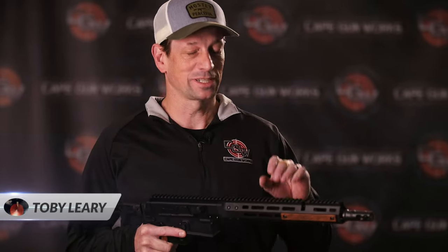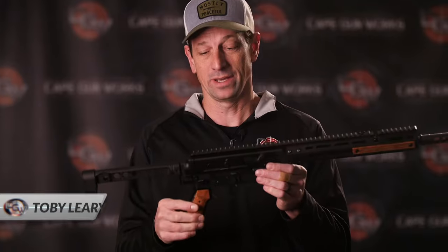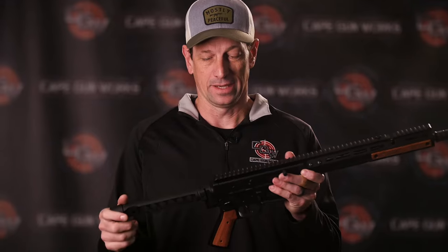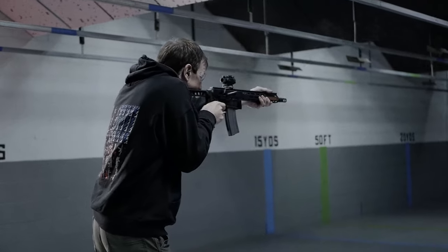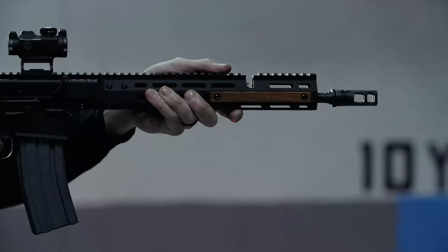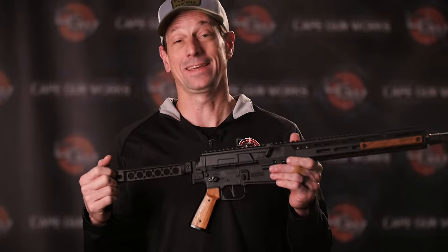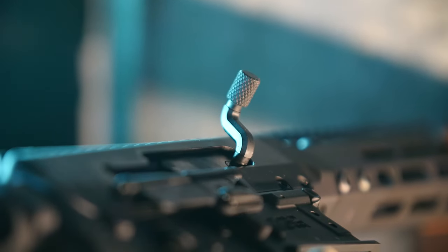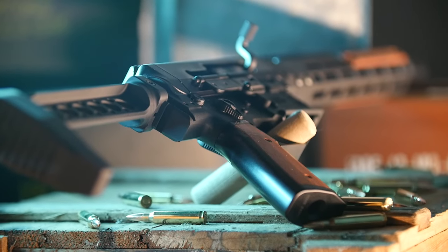Hey everybody, Toby from Cape Gunworks here. I'm really excited to bring you this newest gun that we have built with a bunch of parts available on the commercial market — it is the BRN 180, which is a derivative of the AR-18 or AR-180. But it's a hybrid; it's not true to its original form and not interchangeable with all those original parts.